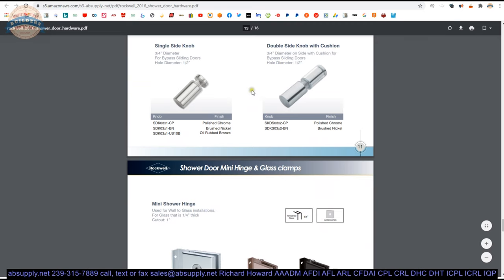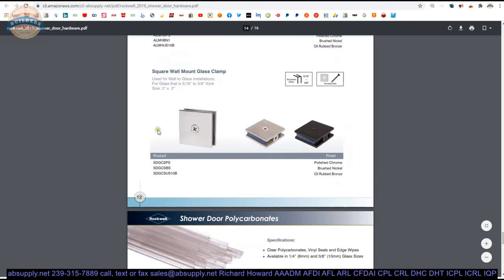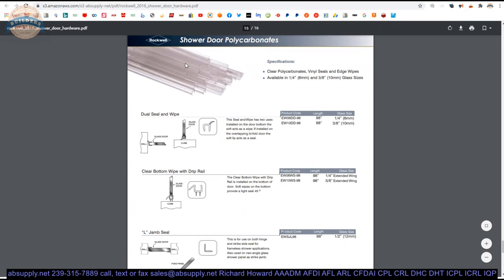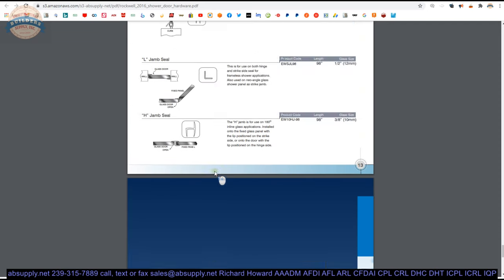They have single and double knobs, shower door hinges that you will bump into occasionally, clamps — if you're adding some glass panels in your enclosure this might work for you. These are items used in the assembly of shower door enclosures, wipes, different pieces of plastic that allow you to seal or help install your different glass panels.